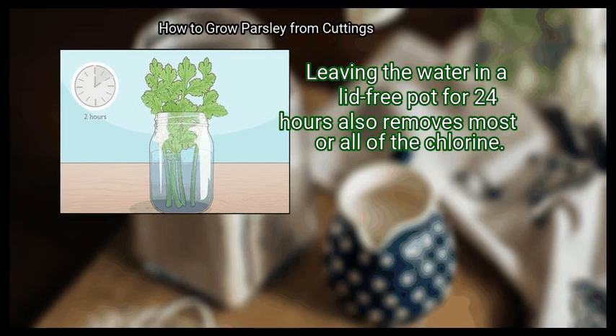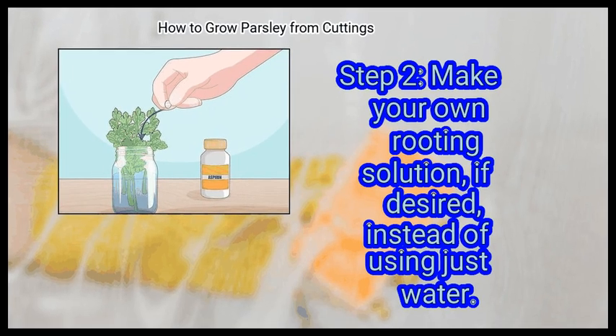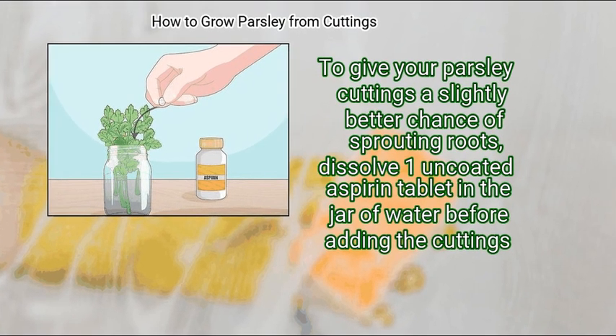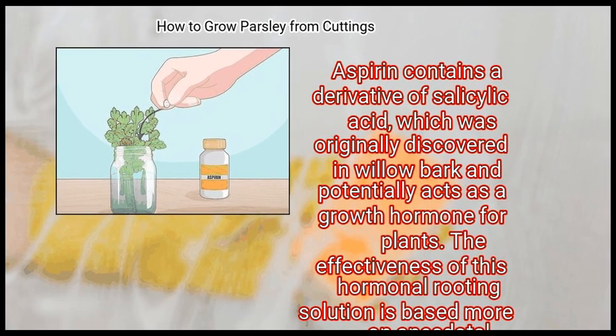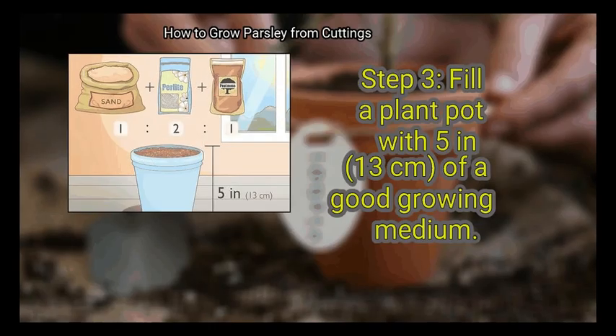Leaving the water in a lead-free pot for 24 hours also removes most or all of the chlorine. Step 2: Make your own rooting solution if desired, instead of using just water. To give your parsley cuttings a slightly better chance of sprouting roots, dissolve one uncoated aspirin tablet in the jar of water before adding the cuttings. Aspirin contains a derivative of salicylic acid, which was originally discovered in willow bark and potentially acts as a growth hormone for plants. The effectiveness of this hormonal rooting solution is based more on anecdotal observation than scientific evidence; however, it is still unlikely to harm your cuttings.